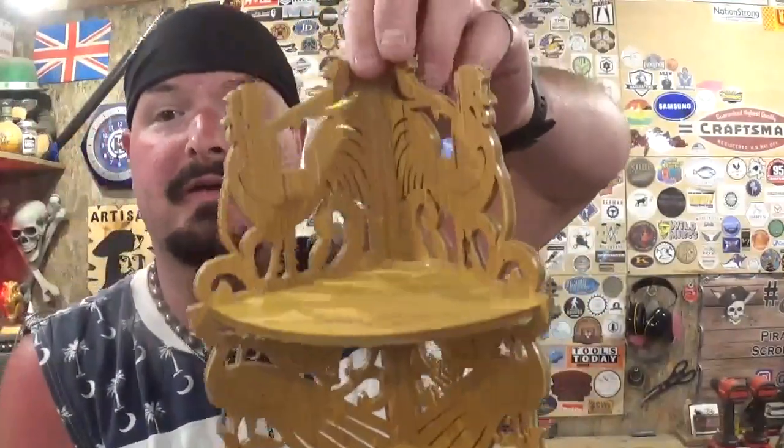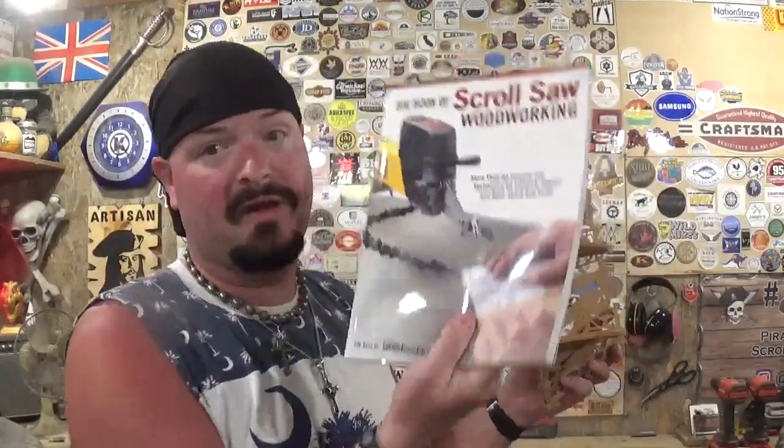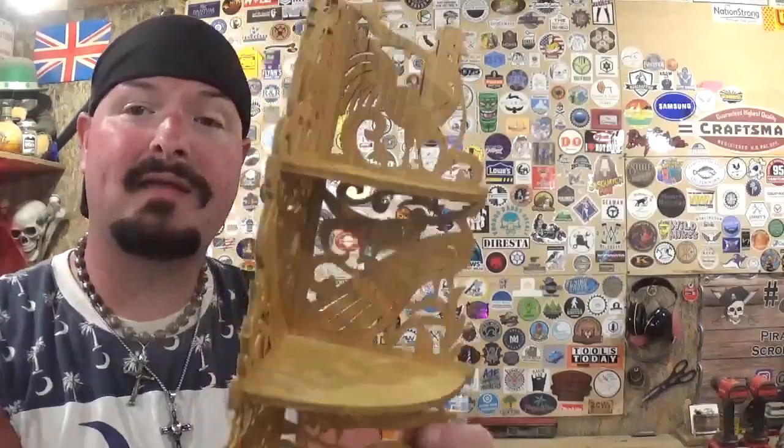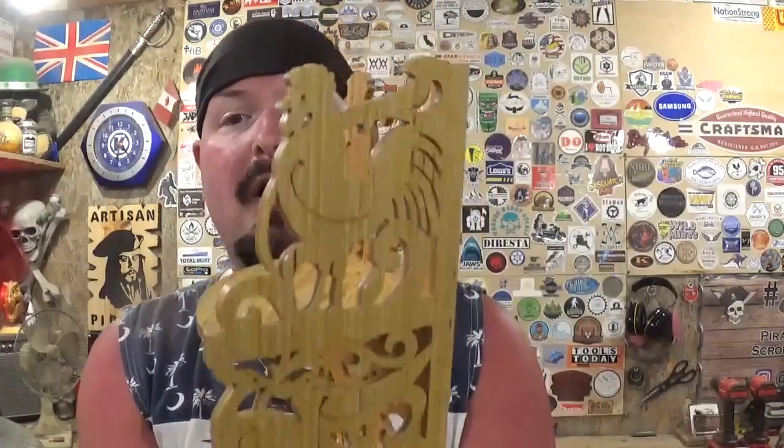I had a lot of fun making this, and bringing everything full circle by making one with even more detail and documenting it for the YouTube channel is very sentimental to me. The book where this pattern can be found — The Big Book of Scroll Saw Woodworking — will be linked in the description below. It has a ton more amazing patterns I'll probably be doing in the future. If you're new here, please subscribe and follow me on Instagram at Artisan Pirate. Remember: if I can make it or do it, so can you. I'm the Artisan Pirate — take care and I'll see you guys real soon.